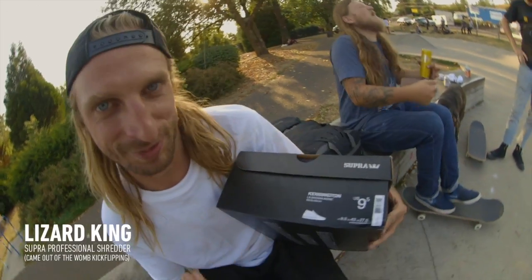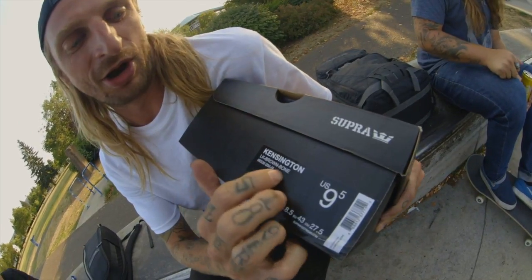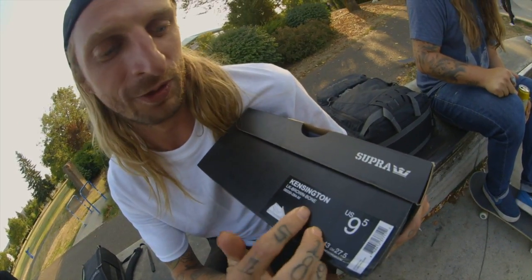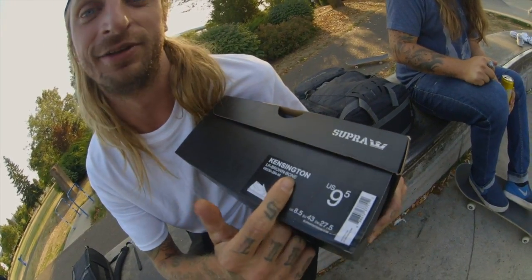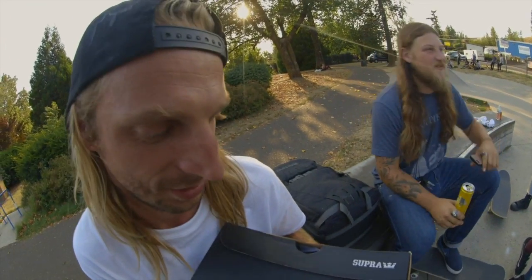Lizard King here, ladies and gentlemen — it's me. How are you? Fantastic seeing you. The Kensington Lizard King Brown/Bone colorway — no 'boner,' there's no R at the end... although you could add one. Do you have a white paint marker?